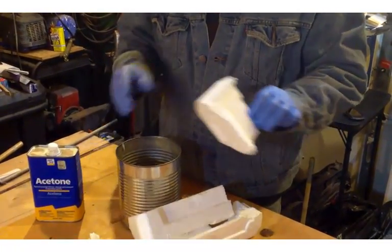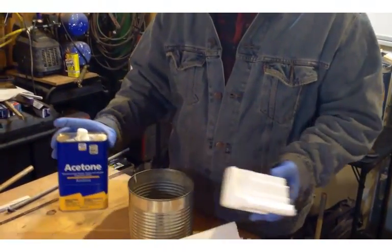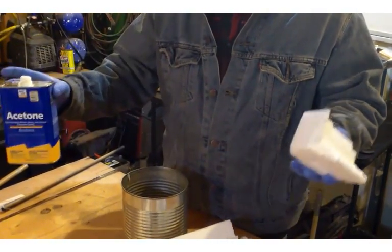What you do is break up your styrofoam. You're going to have basically two types of ingredients: styrofoam and a good mixing container — I'm using a coffee can — and acetone.